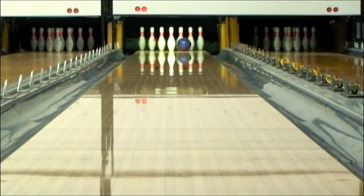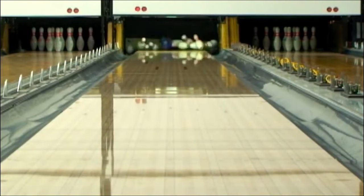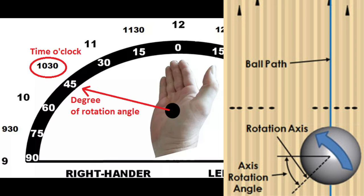I will show you how to control the axis tilt and rotation in a simpler way that you can use right after watching this video. Let's start with axis rotation. Axis rotation ranges from 0 to 90 degrees, but in reality you just use low or high axis rotation. The low axis rotation angle is somewhere around 0 to 45 degrees, closer to 0. The high axis rotation angle is around 45 degrees.